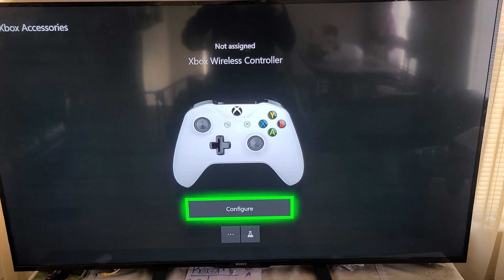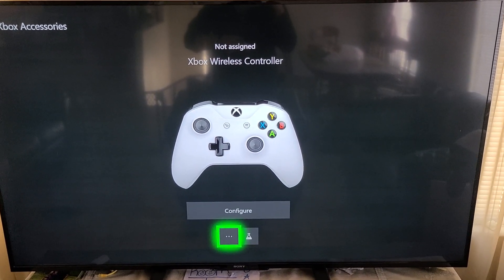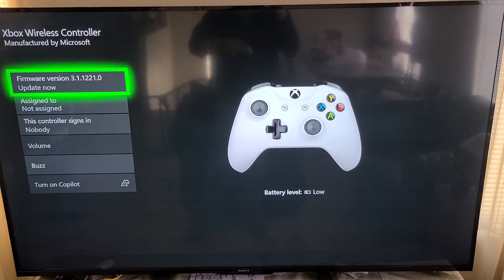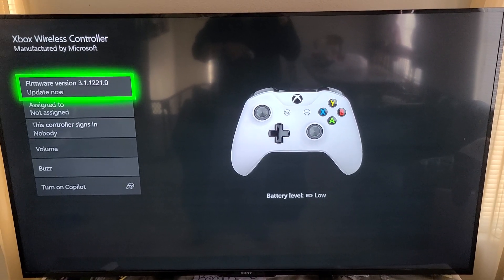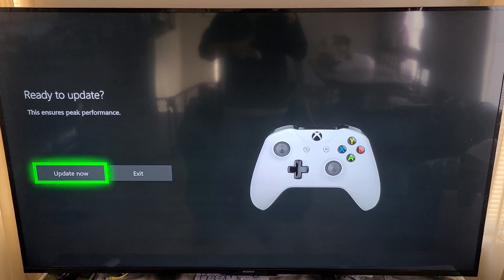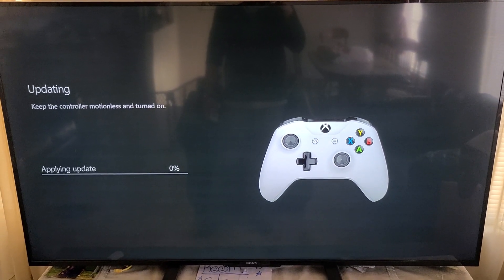We're going to scroll down to the three little dots on the bottom left-hand corner and select that. All we're going to do is update the firmware. You can see it says 'Update Now' on the top left-hand corner — select 'Update Now' and that's it. It's going to update, and this should resolve the problem.